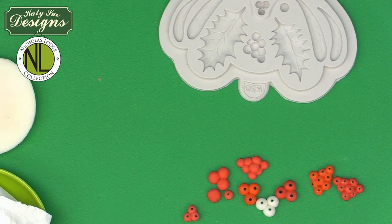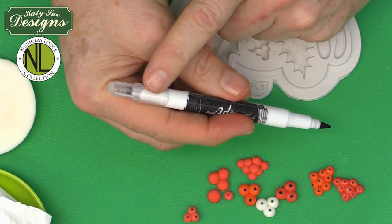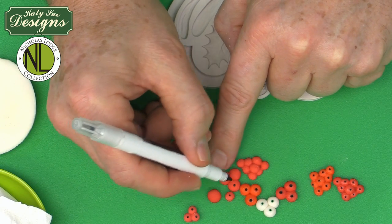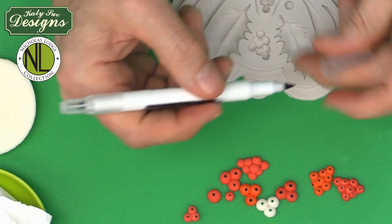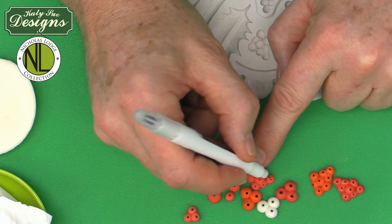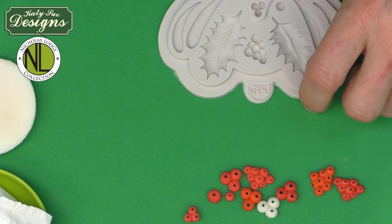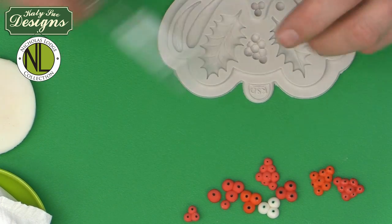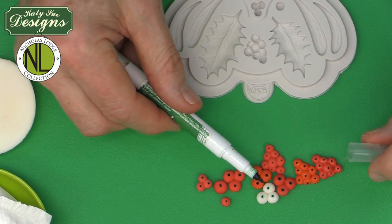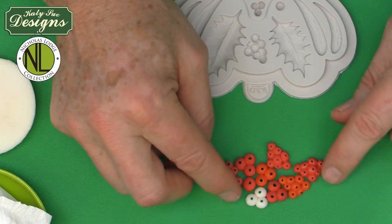For the dots on berries, use a black food art pen. Use the wider end for larger berries to make a little dot, and the thinner end for the berry cluster's smaller dots. If you don't have a food art pen, use black gel color with the point of a toothpick. For mistletoe berries, use a green or brown pen for the dot — some mistletoe has a green calyx, some a brown one. You could also use a fine paintbrush.